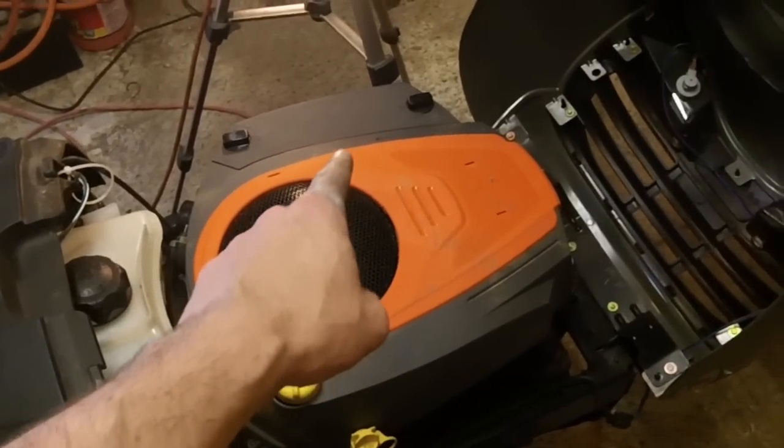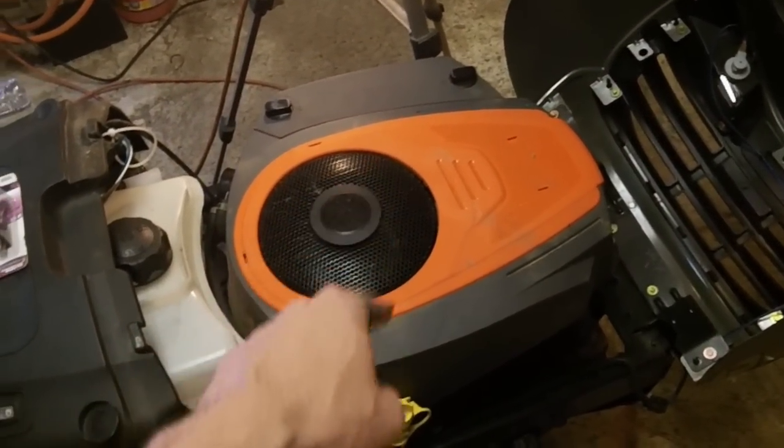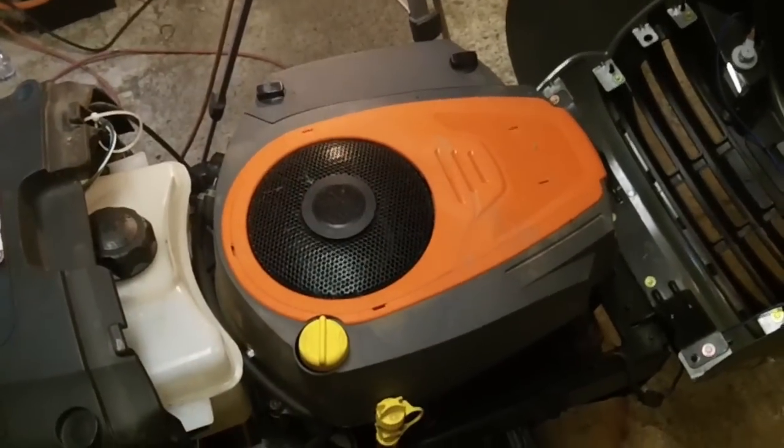Remember that if you have one with the solenoid in it, you have to make sure there's power going to the solenoid when it's running. Have a good day!